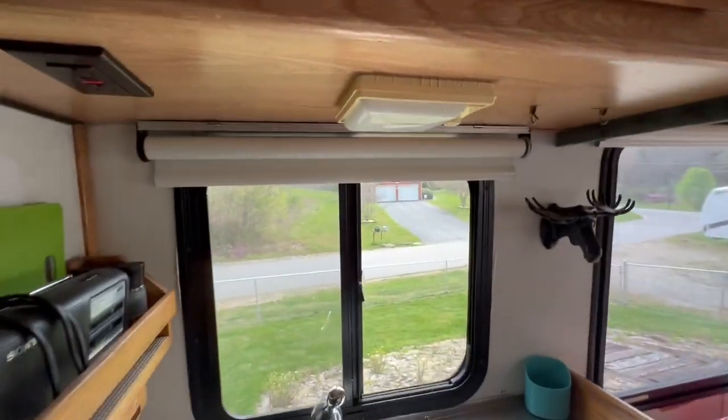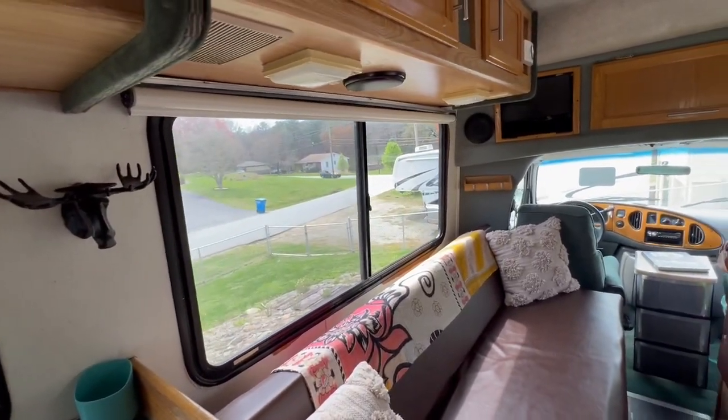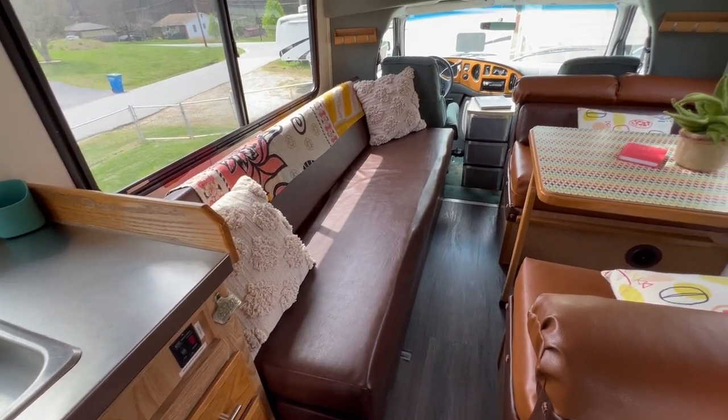These are the roller shades I was talking about — I took out all the old stuff and put more modern things in. And here is your jackknife bed, so the couch becomes your bed.